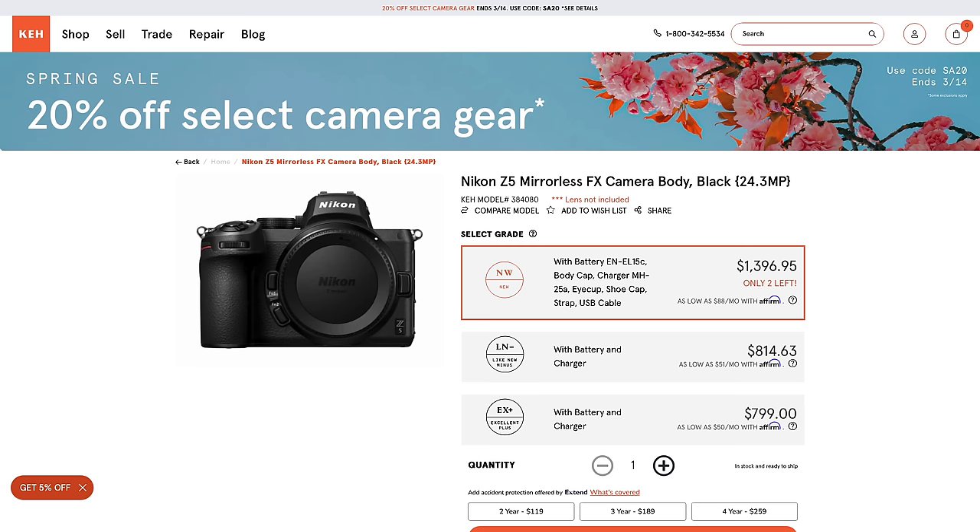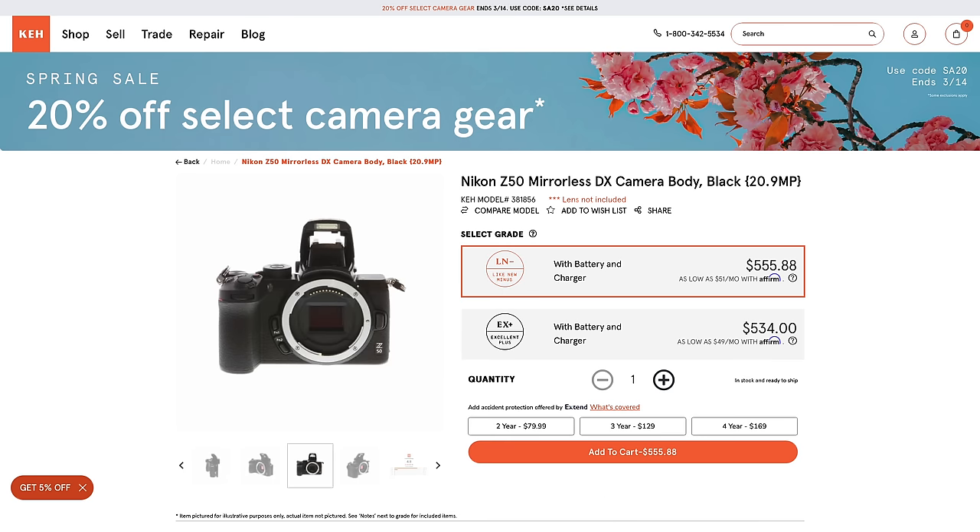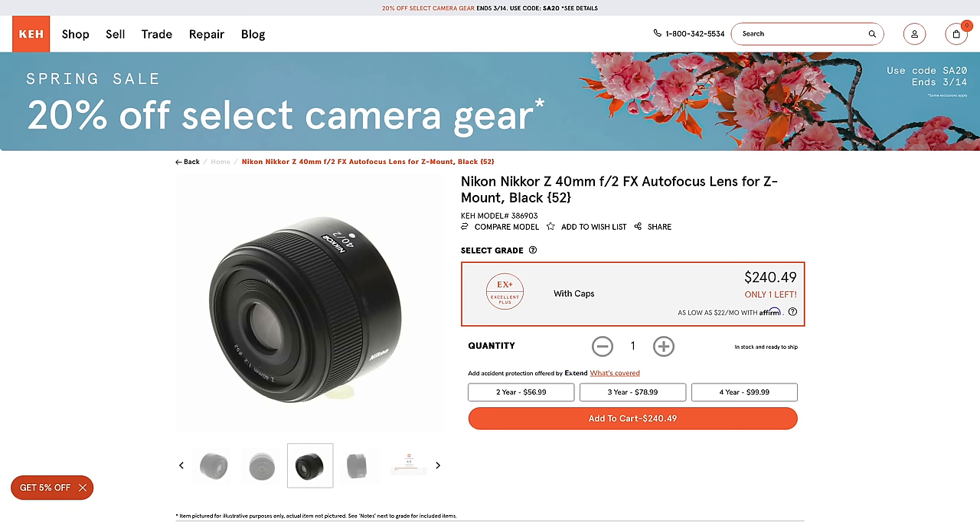One might argue that a Nikon Z5 or Z50 might be the way to go. I get it — Nikon is back and they've got some superb glass. Their little 40mm f2 on their ZF is an outstanding combination, although too new to see many examples on the used market. Then there will be others who assert that some version of a Leica Q is the gateway drug of all gateway drugs in the camera industry.